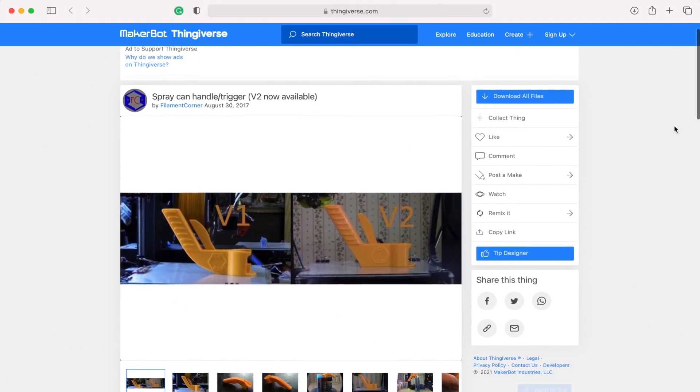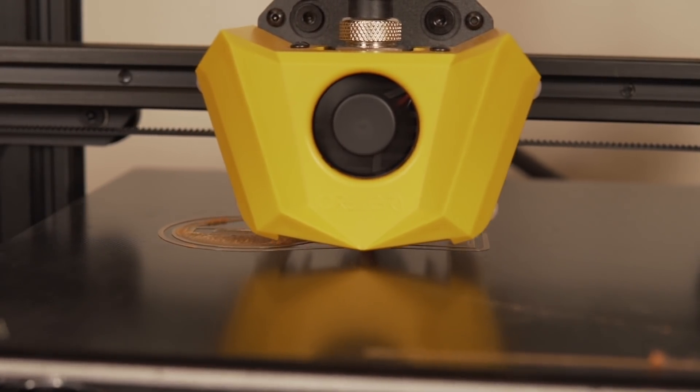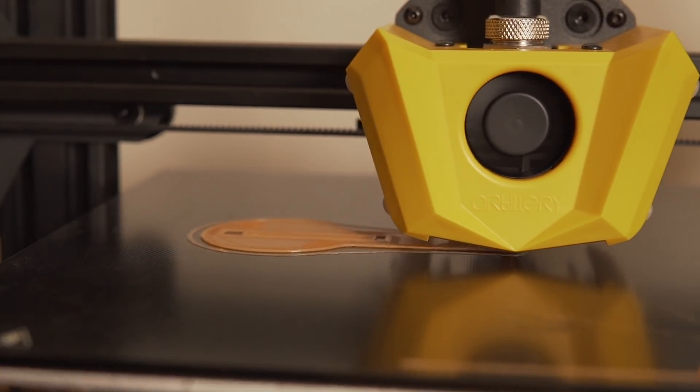Once that was complete, I wanted to print something functional. I hopped over to Thingiverse and I found one of these aerosol can triggers. I have quite a bit of aerosol cans for dust off for cleaning electronics and some paints laying around. What this trigger does is it snaps onto the can so instead of pressing down with one finger, you can use your whole hand to press the trigger and spray the paint or compressed air.